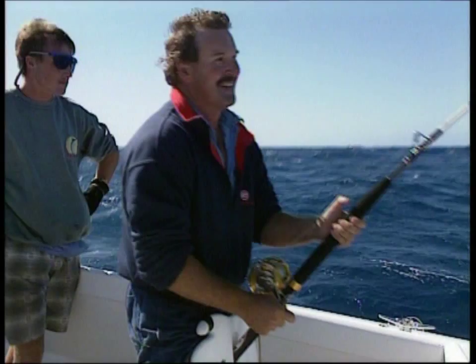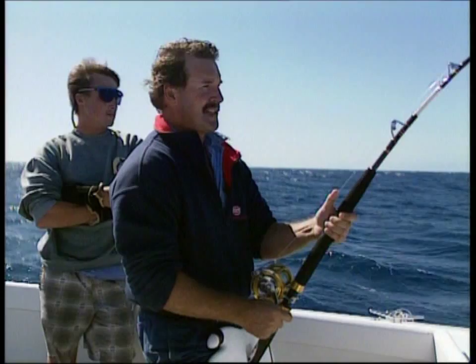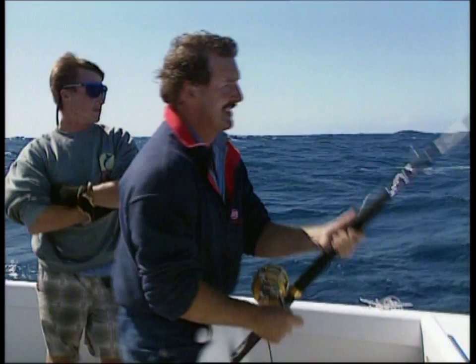We're going to wind the swivel to the rod tip again. It stops it from looping around the tip and busting off if the fish decides to run. And back the drag down so that if the fish decides to go when it's near the boat, or the deckhand decides to let it go, then it can run freely.